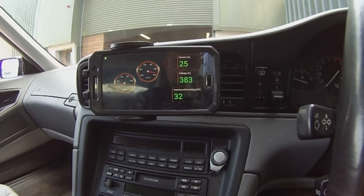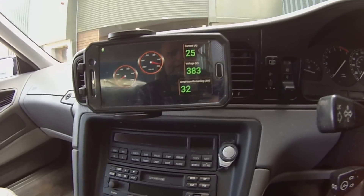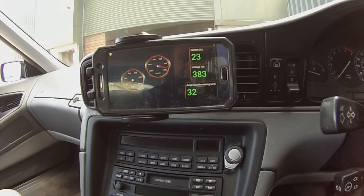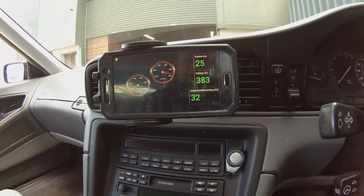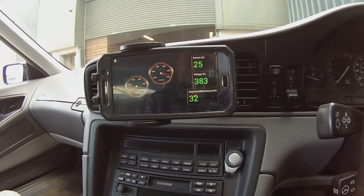Next charging stop — we're on three-phase 400 volts AC to see how the Tesla charger likes three-phase power. It likes it quite a lot: we're pulling 25 amps at 380 volts, just over 10 kilowatts from the mains. Charging is good to go. So that's 10 kilowatts AC and 50 kilowatts DC — not bad for only having the car back for three weeks.